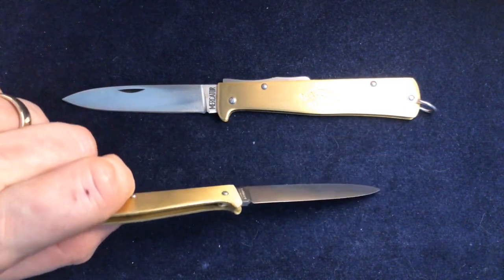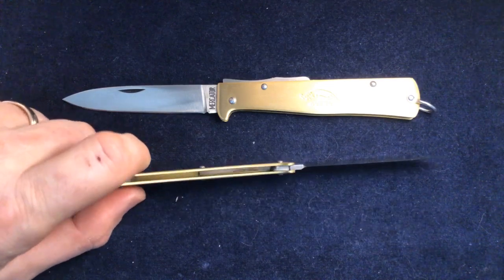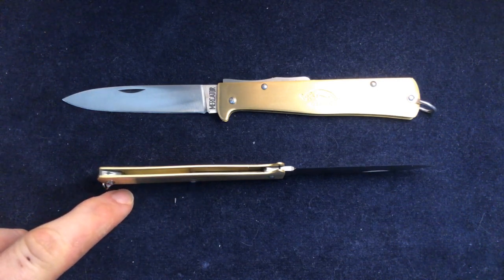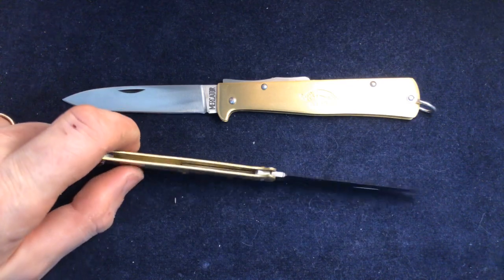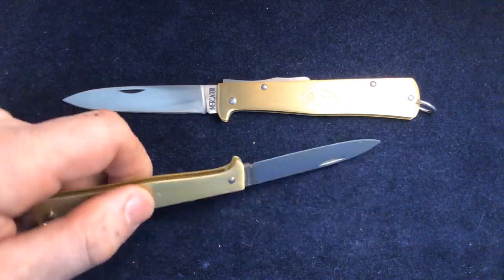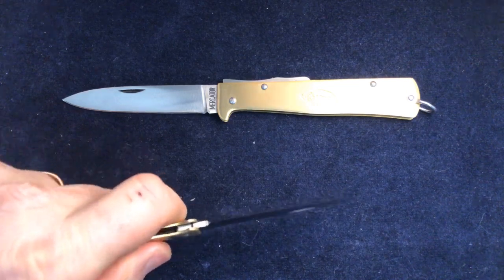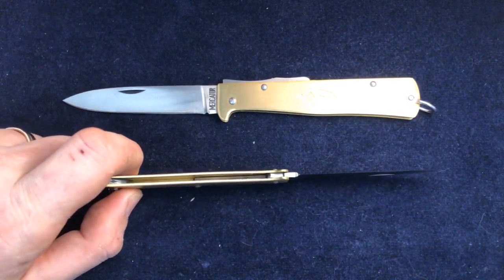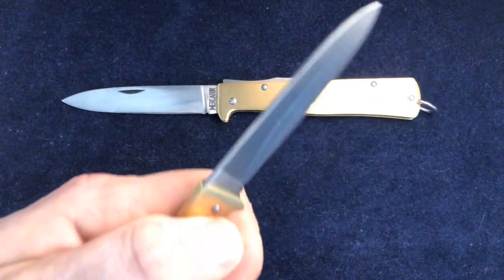It's very much like any other slip joint, but there is a slight difference in the way the spring works. Normally the pivot pin is the fulcrum and the spring extends back past that, whereas here the spring actually only comes from the pivot forward. So you've got a curved piece of steel pointing up towards the opening that acts as the spring, and the back of the handle acts as the fulcrum. This is not an uncommon way of making a slip joint — a lot of really cheap budget knives can be like this.